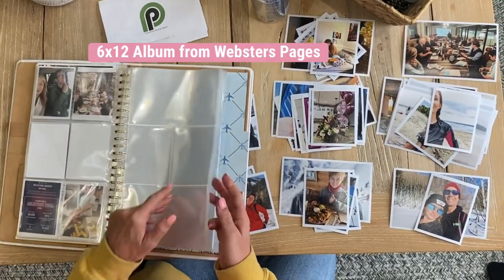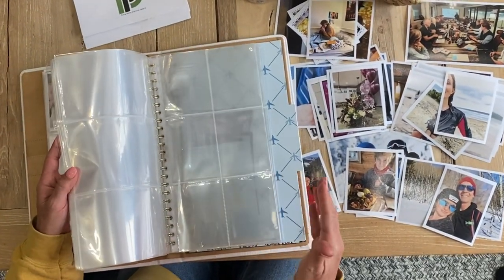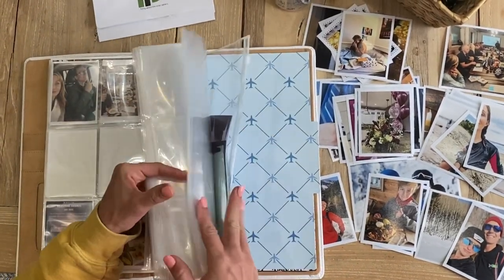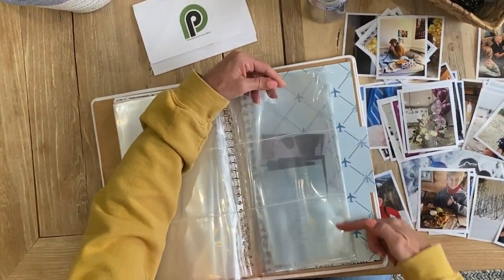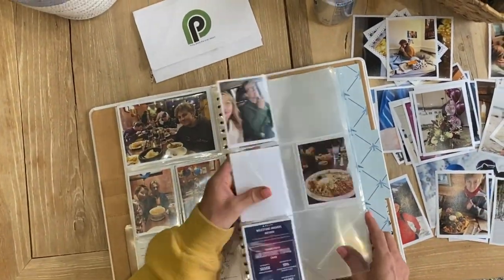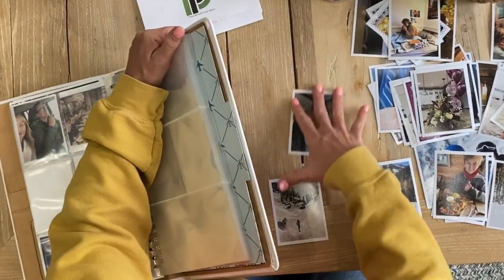Now I'm going to go to my album. This album has some extra pages I purchased, so I can do all three-by-fours, or this is a full six-by-twelve, or straight-up four-by-sixes. I have a lot of options on how to lay these out. I haven't actually done a six-by-twelve yet — I should do that. So I'm going to go ahead and just stick them in.